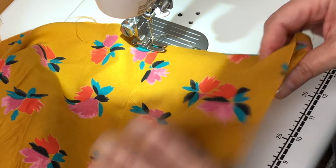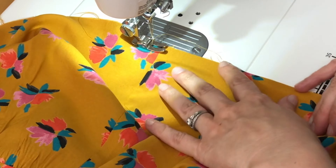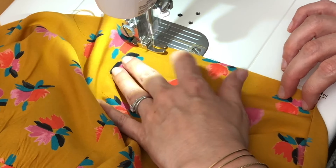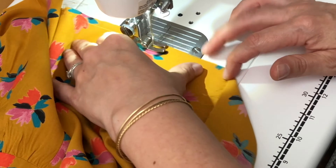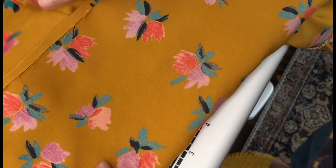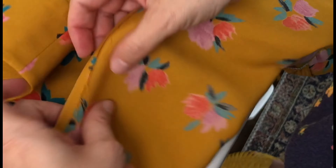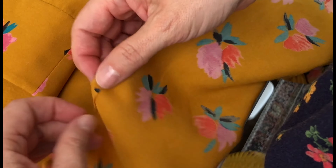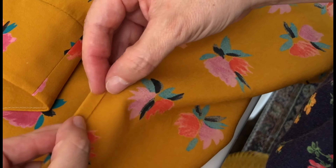I'm just sewing a fold guide at a quarter of an inch from the hem. Then using my stitch line as a guide, I press it up wrong sides touching, and then I'm going to fold it one more time — another quarter of an inch.